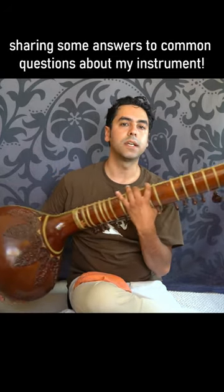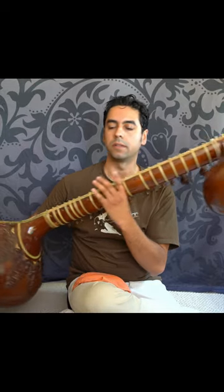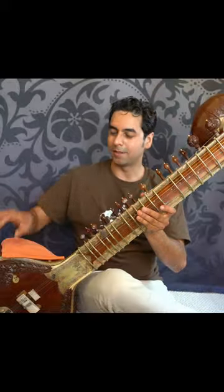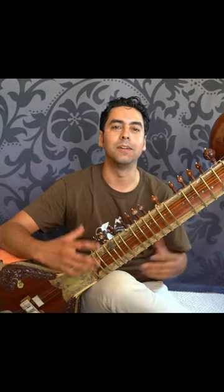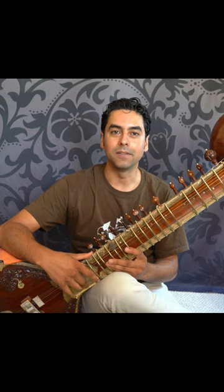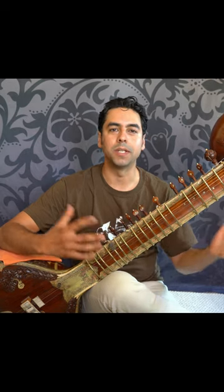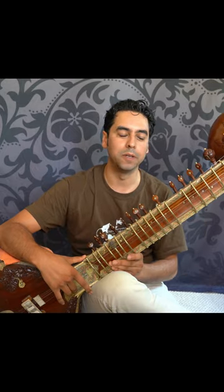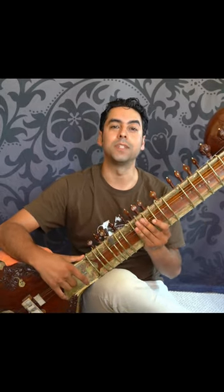You can see that there's a second sound hole here in the back of the second gourd. The gourds themselves are actually made of pumpkins — it's all organic materials, which also means that each sitar is unlike any other. They each have their own characteristic sound because you can't reproduce the exact same pumpkin in the exact same wood. So it gives them a beautiful sort of personality, each one.